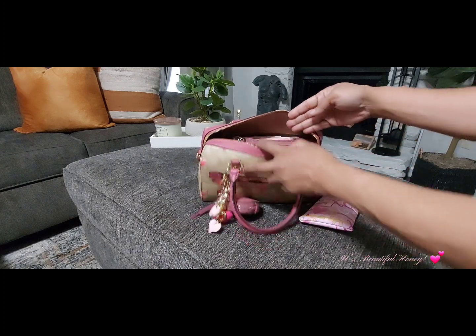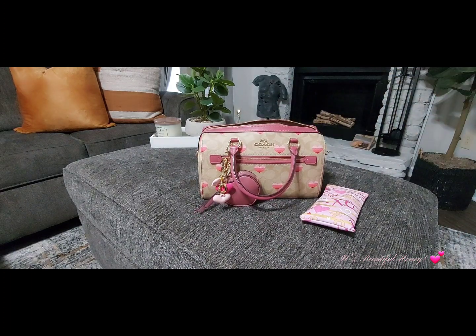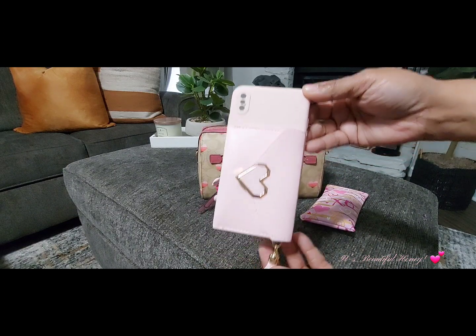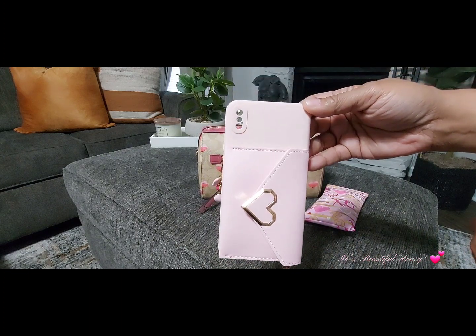The next thing I have is my cell phone case. This is from Shein — I've shown this in a recent haul. It has a little tassel attached to the bottom. I don't have my phone in here at the time.